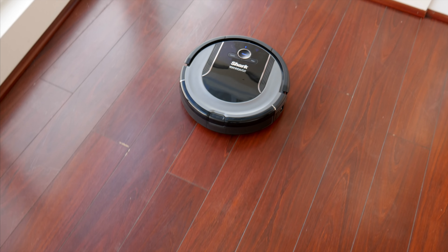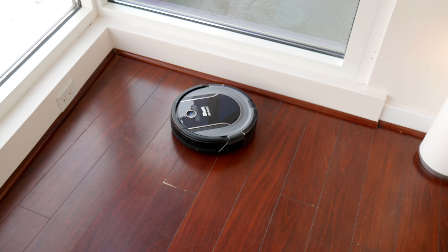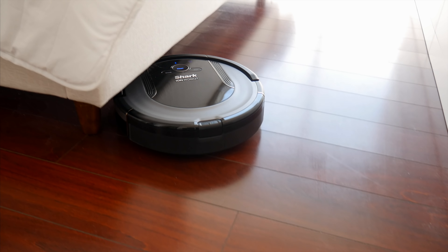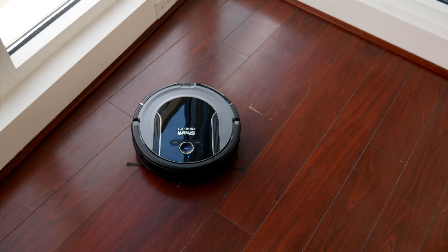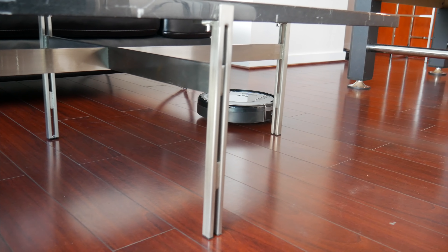In my place I only have hardwood and tile, so I can't comment on how well it handles carpet, but whatever it was vacuuming — usually dust, but also crumbs, hair, or even big pieces of cereal — it never had any issues. The whole cycle, depending on how big a space you're trying to vacuum, can take an hour or more on a single charge, and it also depends on what mode you're in — quiet, standard, or max. But the perk with the whole setup is that you don't have to do it yourself.